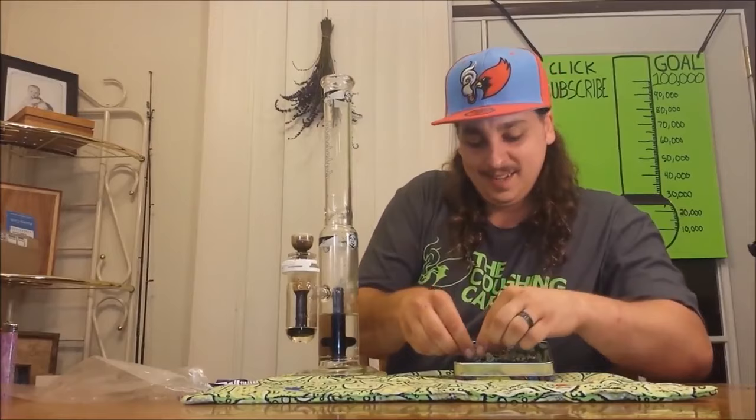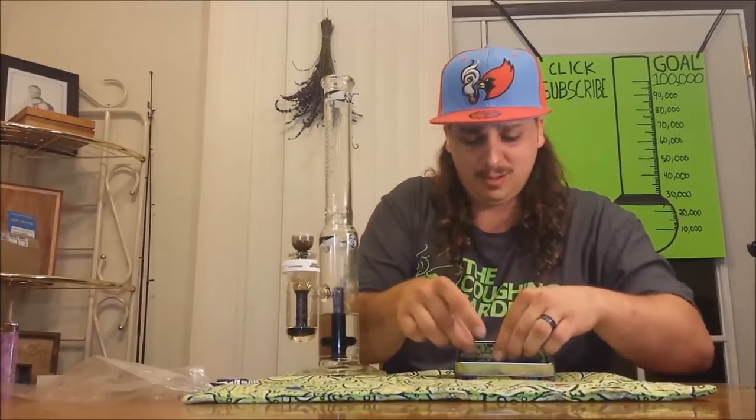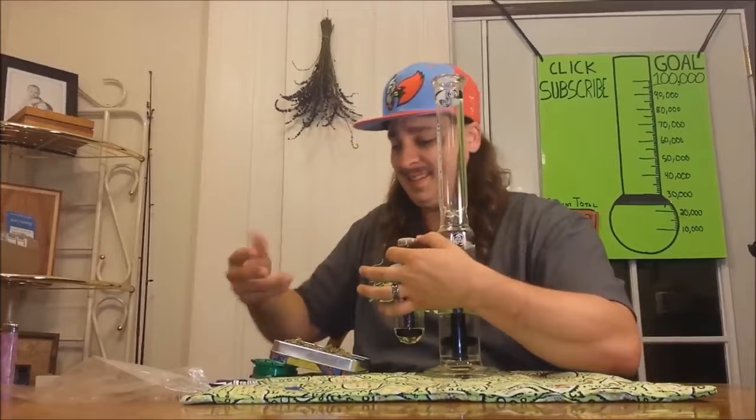We're gonna bust out a couple of piles here just so we can get ready. I'm just gonna keep pinching this stuff up and throwing it in there for you guys — a nice big old flower hit for you flower heads. We've been working on this long draw technique for four years, happy to share it with you guys. Got one fatty in there.